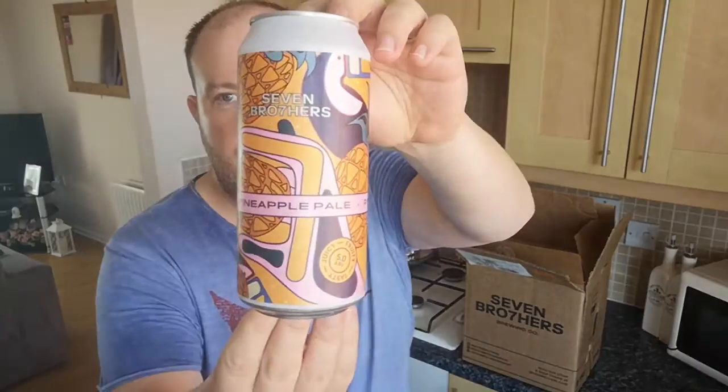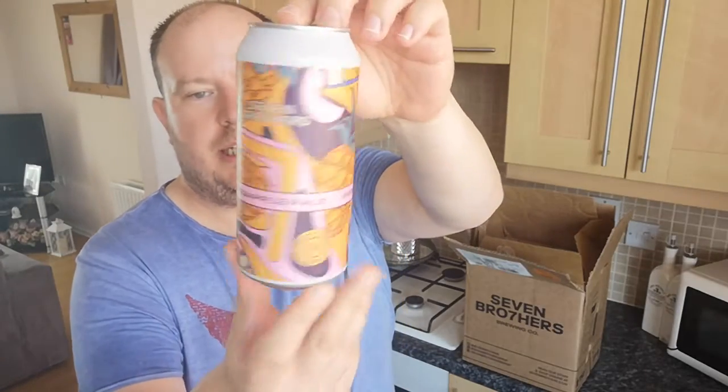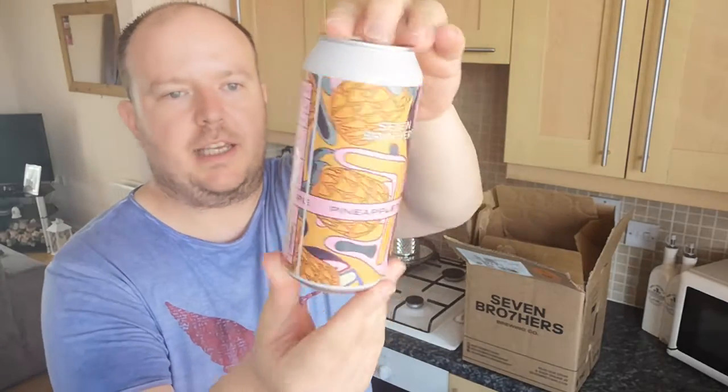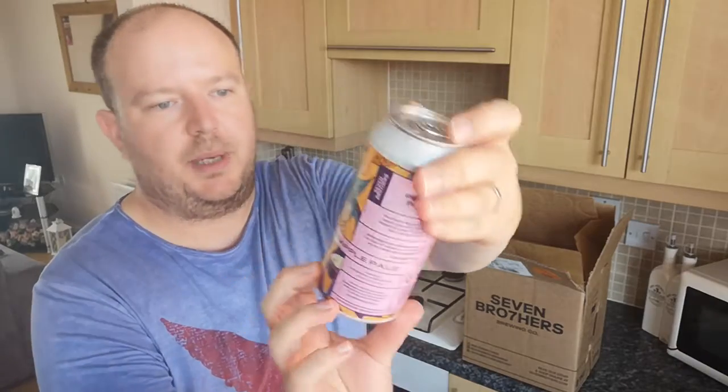First up we have from Seven Brothers Brewing their Pineapple Pale in a 440ml can. That is a 5% ABV. Some great can artwork there — so that is the Pineapple Pale.